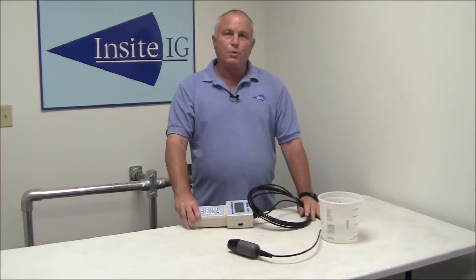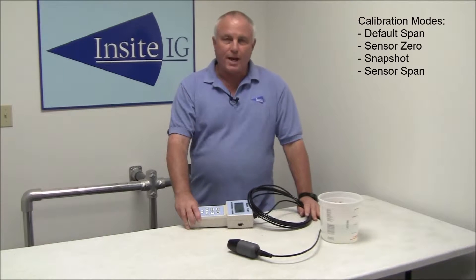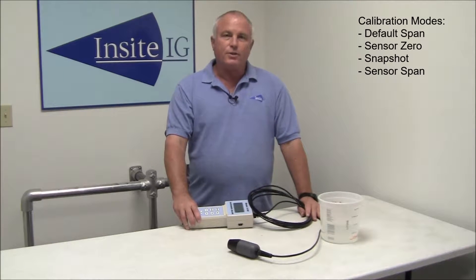There are four modes of calibration. There's a standard default that we load here at the factory. You can return to that at any time if your calibration gets way off. Then there's a zero calibration, what we call a snapshot, and then a sensor span.